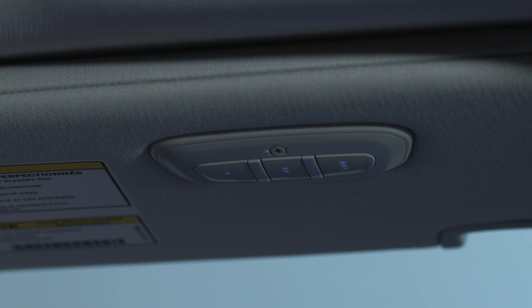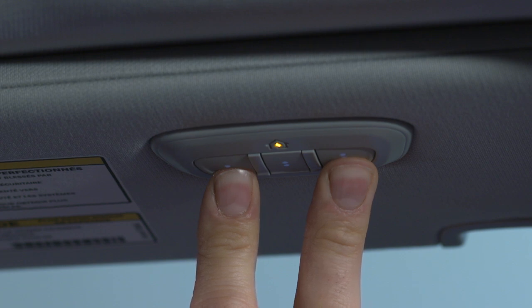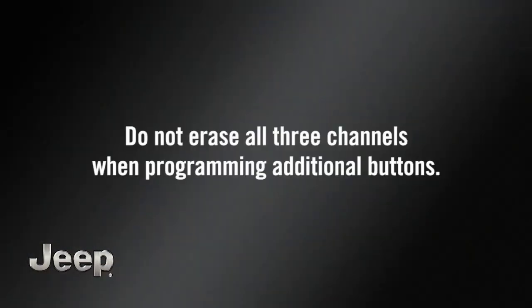You'll want to reset the HomeLink system memory. To do this, simply push and hold the two outside buttons until the indicator light flashes — this could take up to 20 seconds. This procedure erases all three HomeLink button programs, so you only need to do it once. Do not erase all three channels when programming additional buttons.